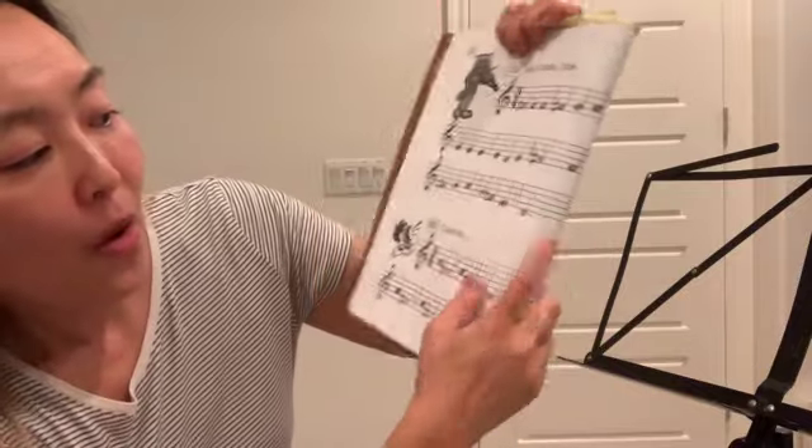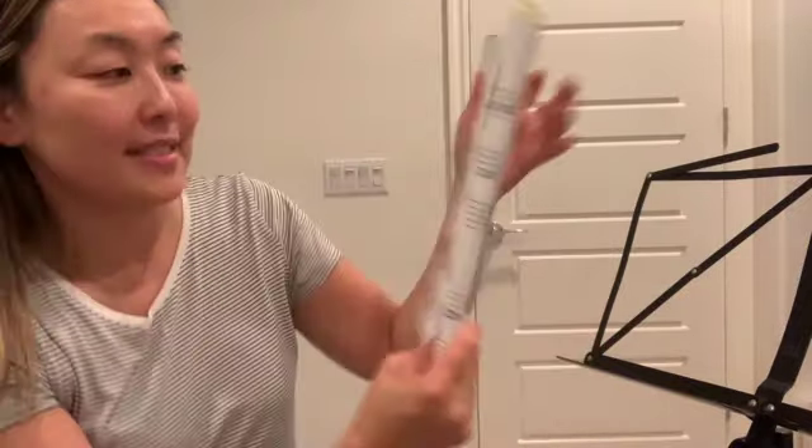One, two, three. One, two, three. The dotted half note is three beats. So I'm going to now put my metronome on to three beats.